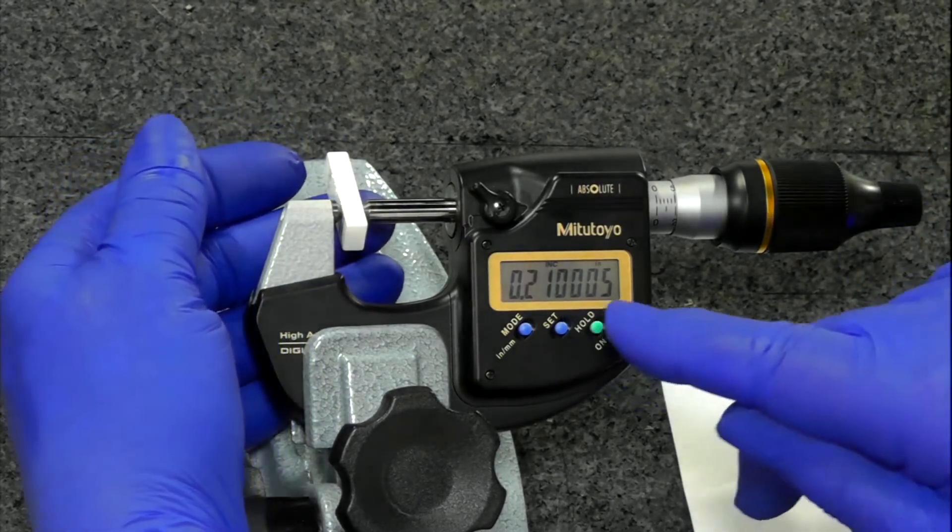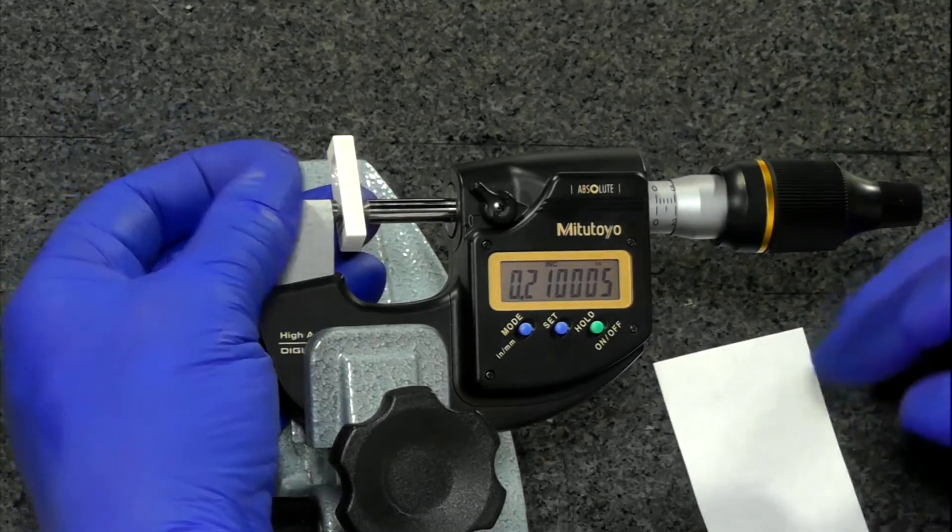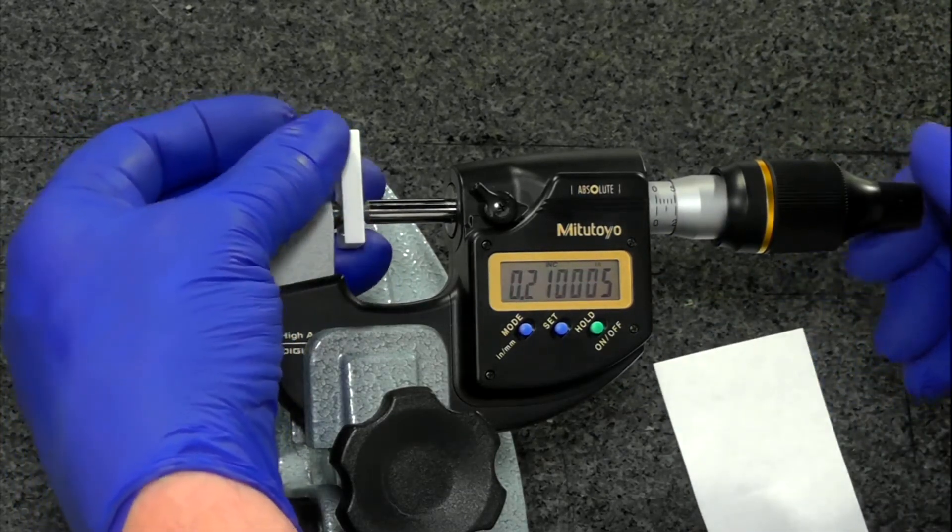Here I've got this one under the heat lamps. What can you expect? We're within five millionths of an inch — among friends, we're going to have to call that a good measurement.